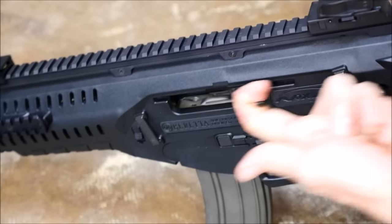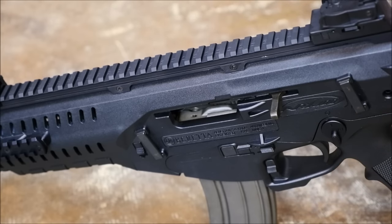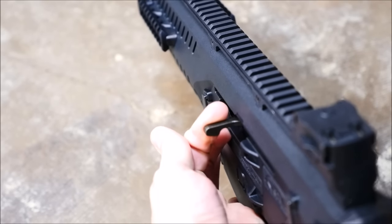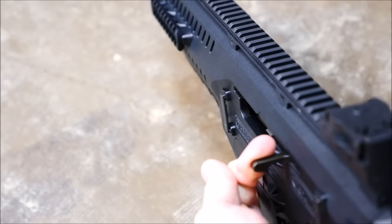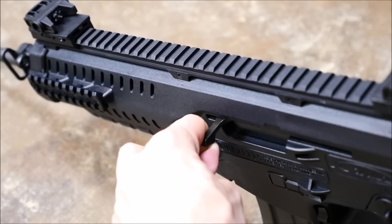Also, the short, stubby charging handle — 'handle' being a generous term — caused Patrick to pull the bolt back badly, which actually resulted in blood being drawn. The charging handle is about an inch long and maybe an eighth of an inch thick, because it has to be swappable from left to right, so this is a compromise. I think 'charging pick' is more appropriate.